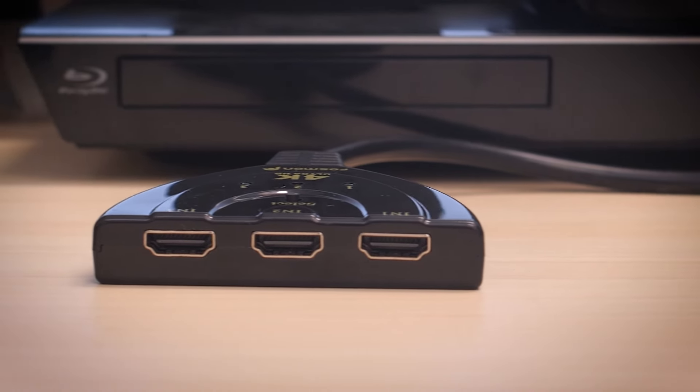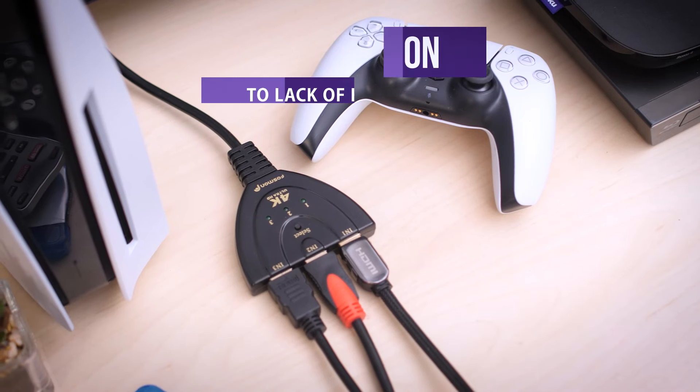The Fossman 4K 3x1 HDMI switch is a simple solution to a lack of HDMI inputs on your TV. Thanks for watching and check back for more Fossman Tech videos.